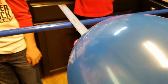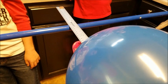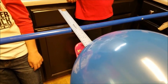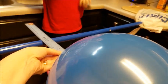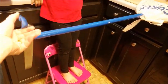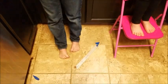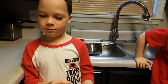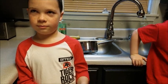Now that it is balanced, I'm going to hold the ruler and Bailey is going to pop the balloon. He's got a pin. It popped! So what happened to the ruler? It fell off balance. It fell. And the penny flew off too. The ruler did not stay balanced — it fell.